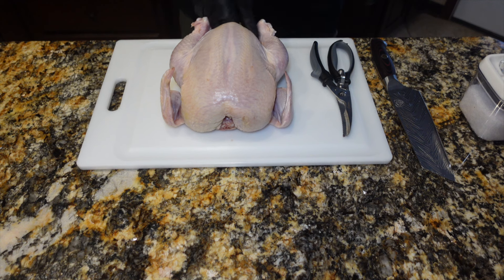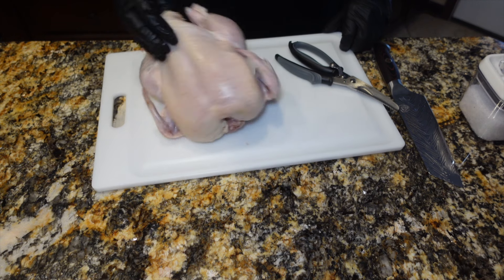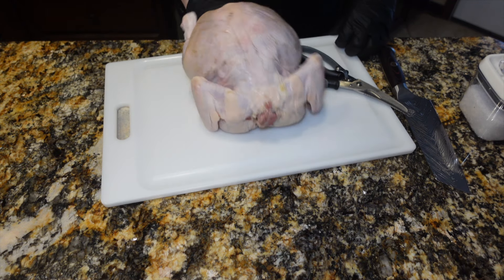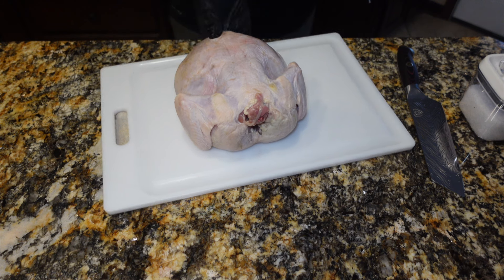We're going to get our chicken prepped and ready. We're going to cut the backbone out because I'm going to end up splitting this chicken into two halves, and that's the way we're going to cook it today. We'll talk a little bit more about the cooker we're using and how we're going to do it later, but for now we just want to get this chicken prepped.